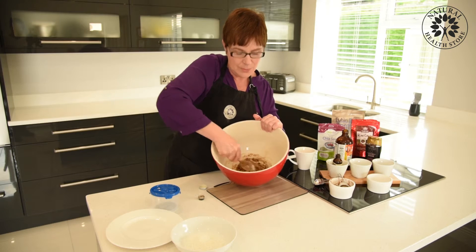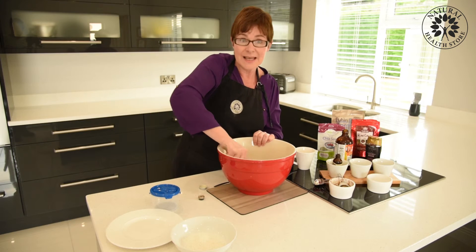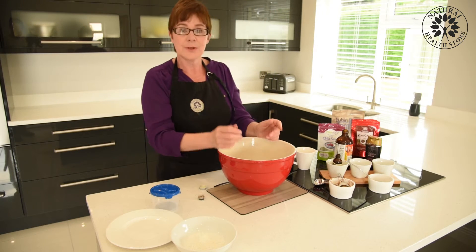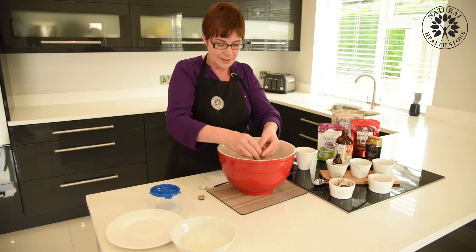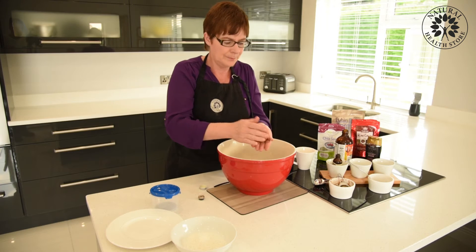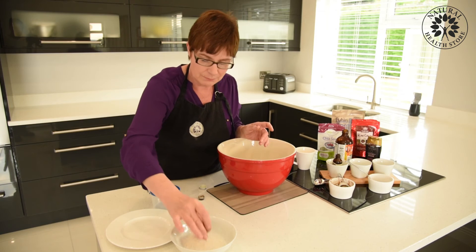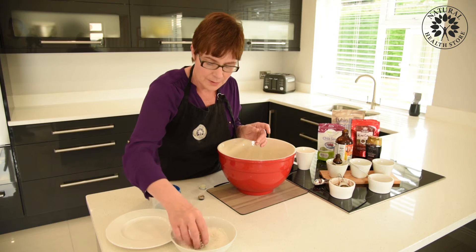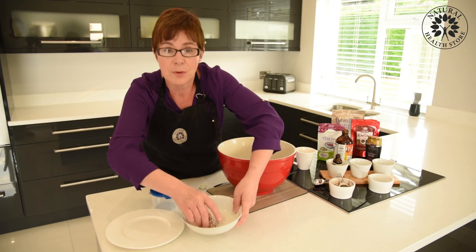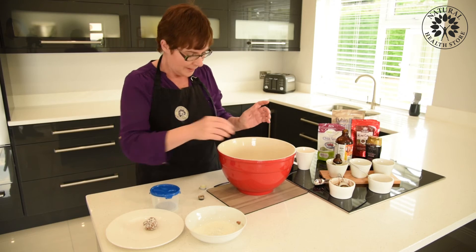The next part — I'm just going to roll them into little balls and coat them in desiccated coconut. Scrape it off your fingers like that. This is where you get mucky — just get your hands in here. I actually forgot to put in the apple juice, but it feels like these are moist enough and don't really need it — the apple juice is just there to create moisture. Just roll them in your desiccated coconut. You could use ground nuts if you wanted, or flaked almonds, whatever you prefer. And that's it — that's your protein ball!